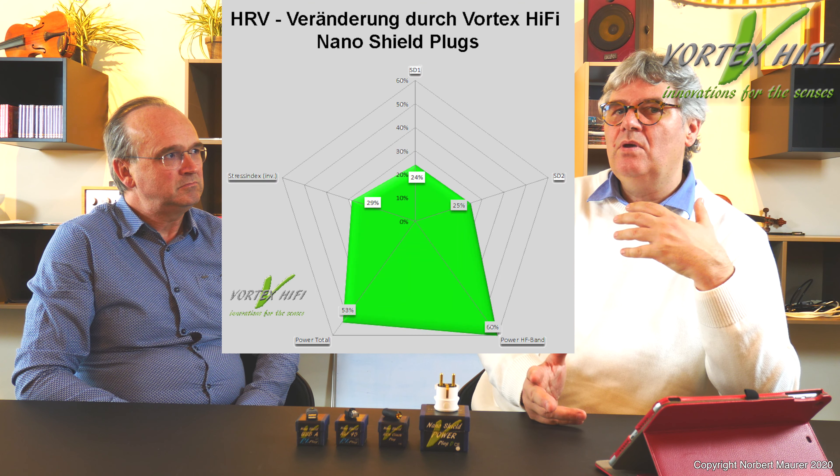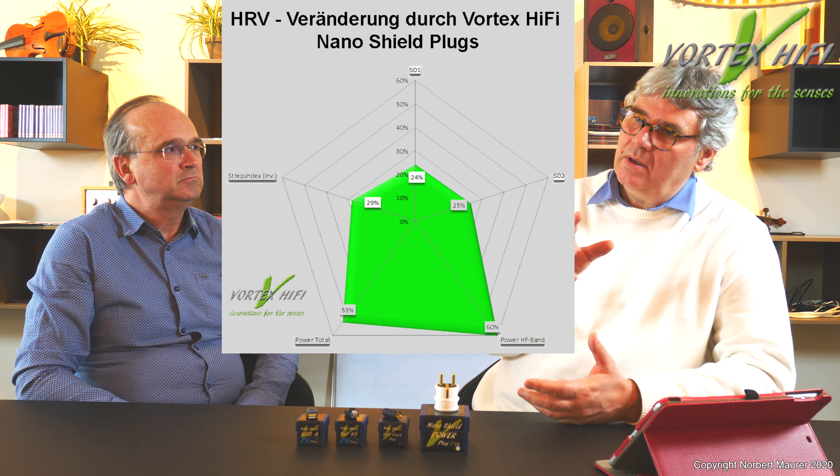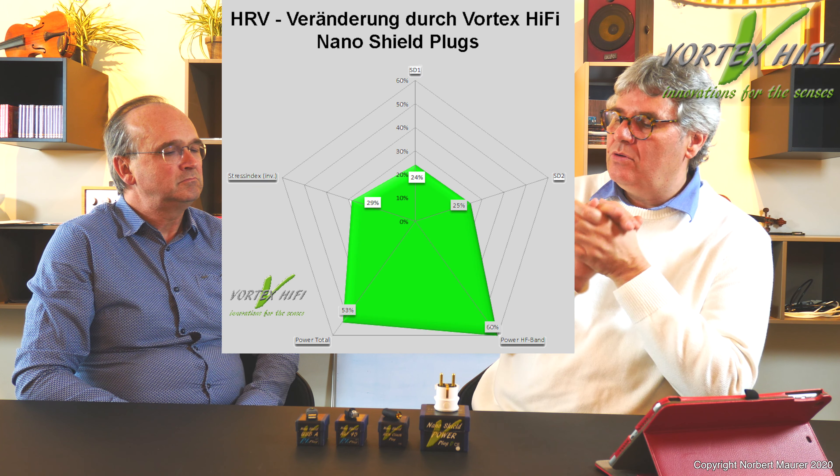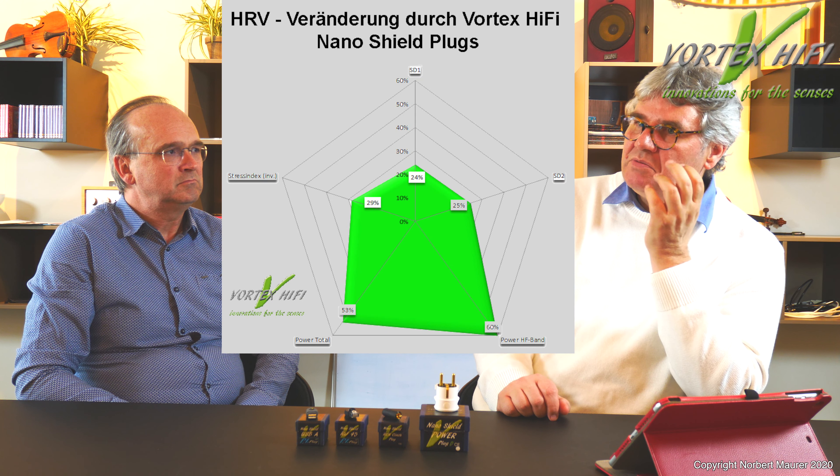Diese Stecker haben auch noch andere Mechanismen: Sie informieren auch mit einer Entstressungsinformation das, was noch abgestrahlt wird. Dadurch sind sie auch unsere am besten messbaren Produkte – wir machen sogenannte Herzratenvariabilitätsmessungen mit einem Computersystem, das den Herzschlag misst. Wenn man in einem Meter Entfernung so einen Plug ansetzt, haben wir Änderungen von 20, 30, 40, in der Spitze über 50 Prozent Stress, der reduziert wird. Das ist ein sehr intensives Produkt.